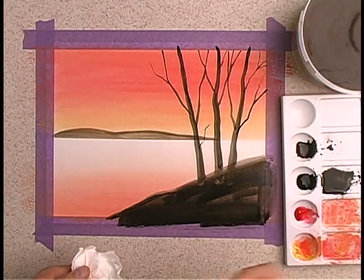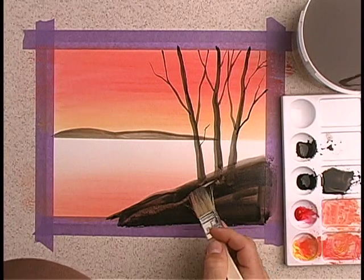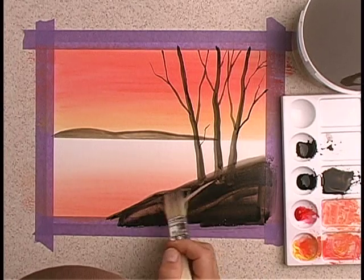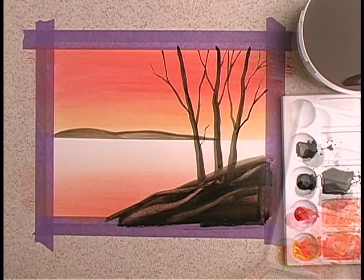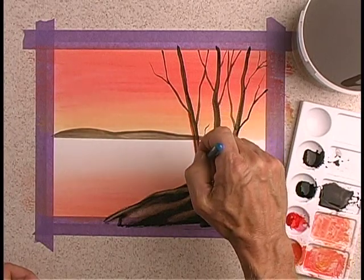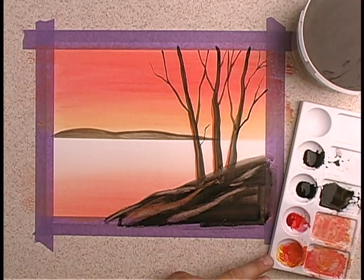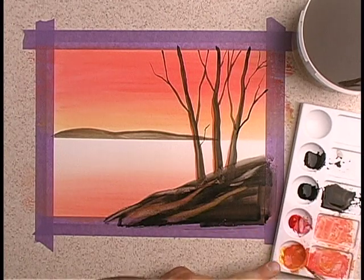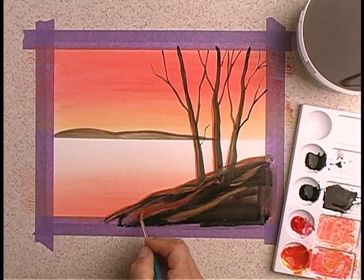Here's a neat technique: I'll rinse off my wide brush so I have no paint on it. Because my brush is still damp, it will allow me to remove paint from the foreground area, creating very neat highlights. When I'm done creating my highlights, I like to go back with the medium brush with that red-orange color and overlap the highlight areas, to show that the sky is reflecting on all the objects in my painting — just like the moon would reflect its light on different objects. You could see it on the edge of the trees and the edge of the rocks.